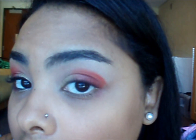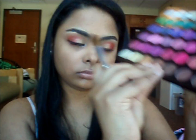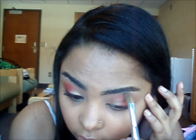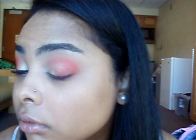I'm going to trace it and then just fill it in. Next I'm going to take this coastal size blending brush and go into this brown here. I'm doing this because I want something that matches my skin color. I'm just going to go around that red color on top and blend the two colors together so it looks like a natural finish.